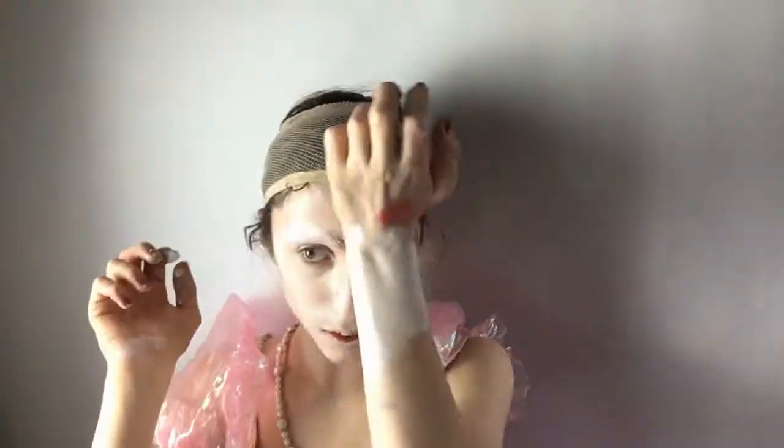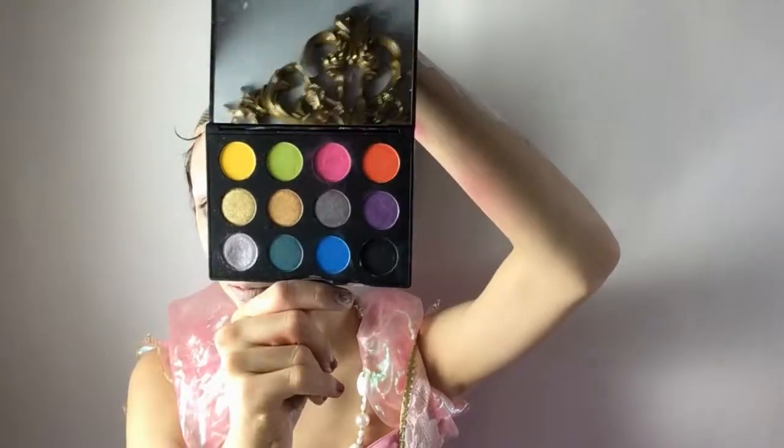Now I am using my NYX highlight and contour palette to do some slight contouring, because I don't want it to look too flat. Then I'm using the same cream paint to do a brow bone highlight on the eyes because we are new in drag today — we must have those highlights. Then I am taking my MAC designer palette in the pink shade and using that to do my eyes.